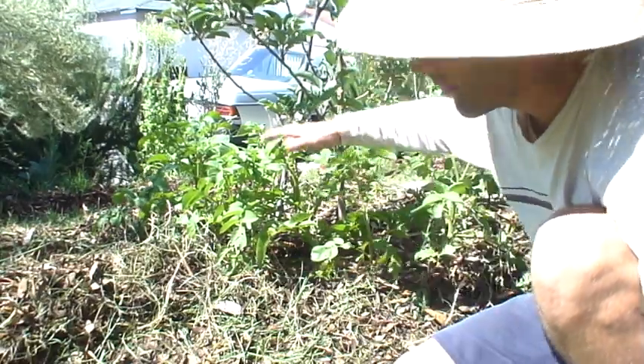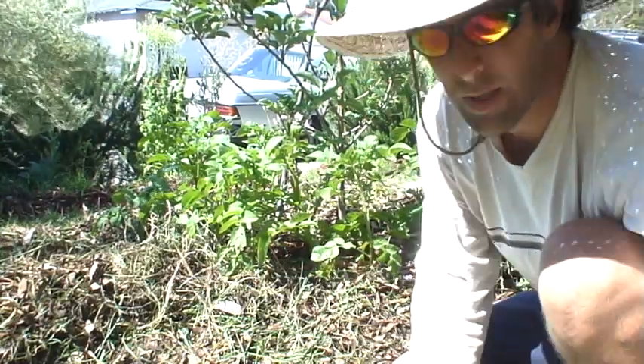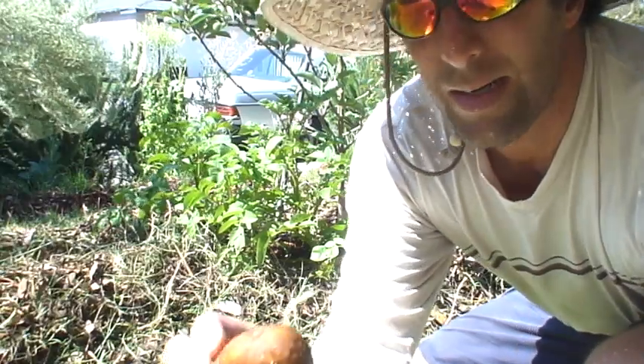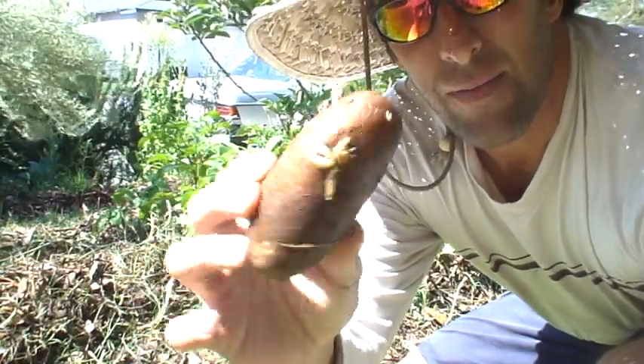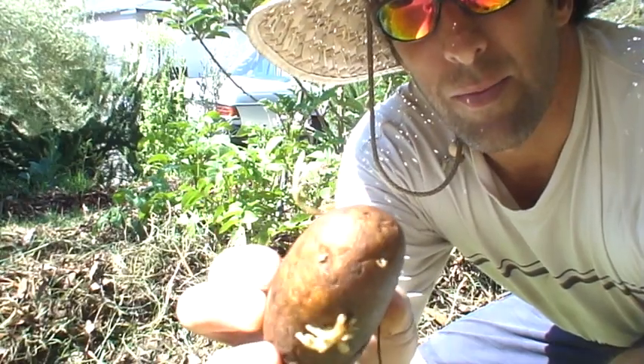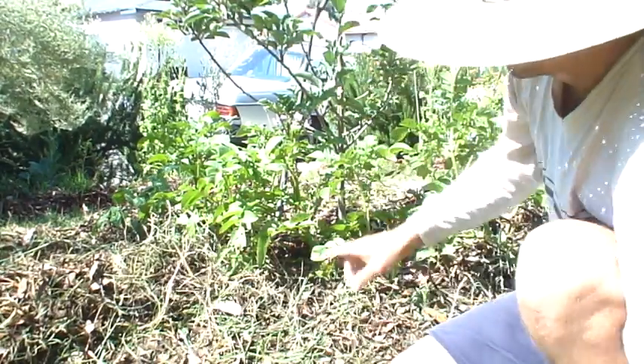So we're gonna cover them up a little bit with some mulch and we're gonna plant a potato. So we're all familiar with what they look like in the bag — if they stay too long they start growing little eyes. Those are the beginning of the plant, as you can see here.